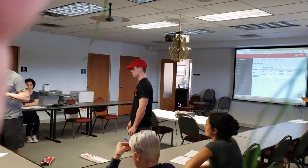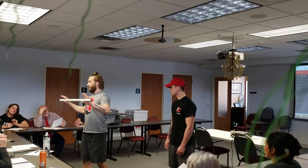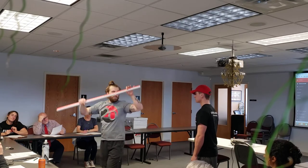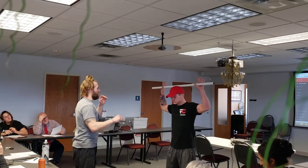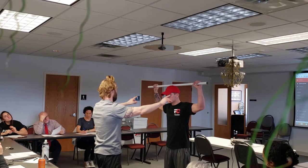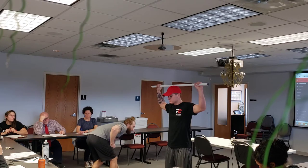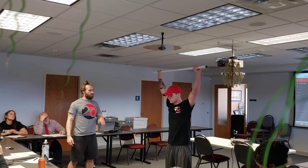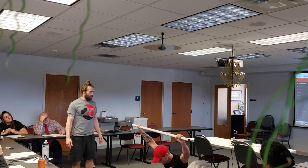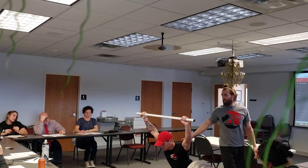Okay, so the deep squat. Grab the dowel, hold it with loose hands, put it right on top of your head. I'll adjust it so you have a 90-degree bend in the elbow. From here, press up, set your feet to what's comfortable, and let's see how deep you can go in your squat. What's the first thing we see? He's leaning forward — he's got that forward tilt.